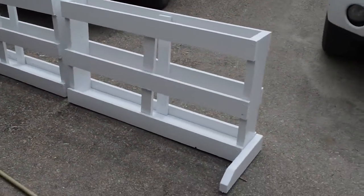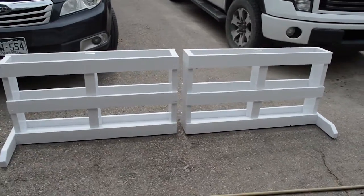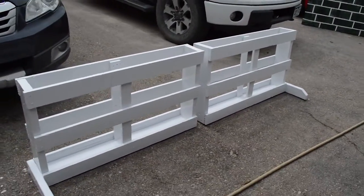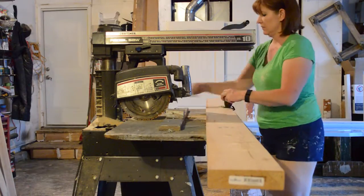Hi everyone, it's Lisa with BudgetEquestrian.com and today we are going to build a brush box for a horse jump. This brush box is eight feet long and it is 24 inches tall.